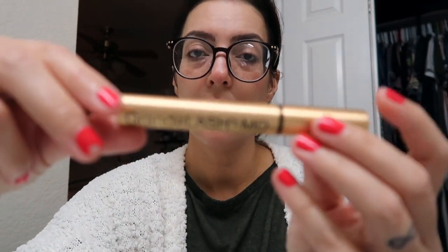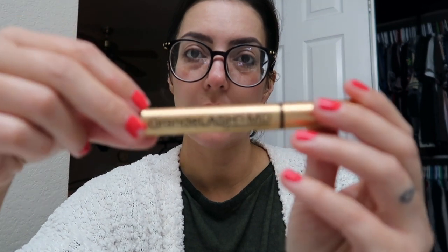I've been using the Grande Lash MD Lash Growing Serum. I got it right after my lash extensions and it has saved my lashes — I love this stuff. You can find it on Amazon, Ulta, and similar places. I also don't like to forget about my lips because I don't want dry, sunken lips, so I like to moisturize them.